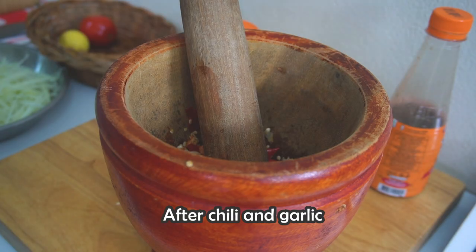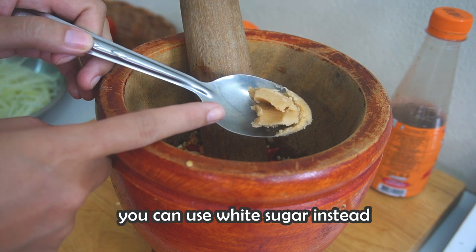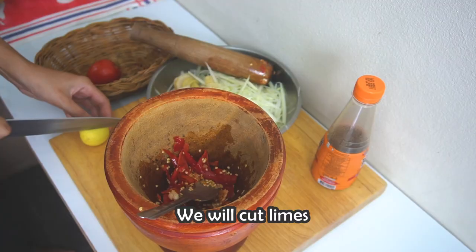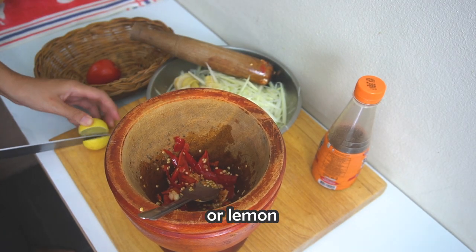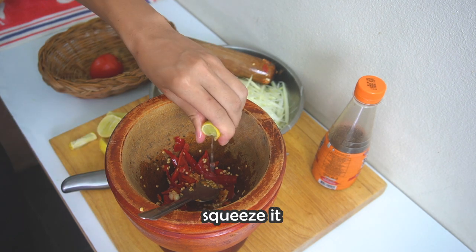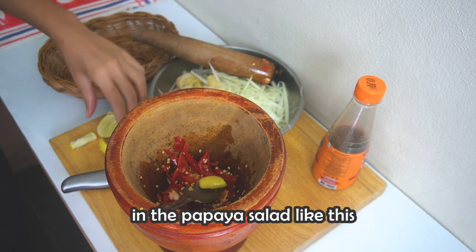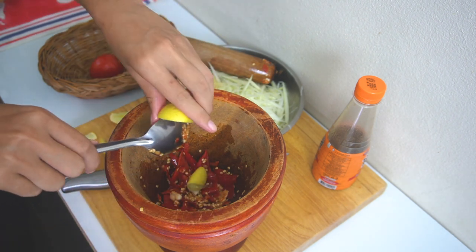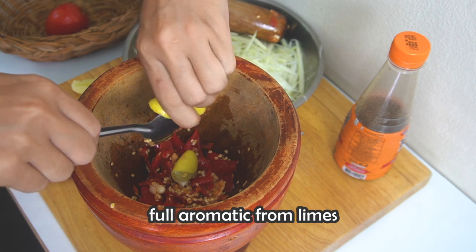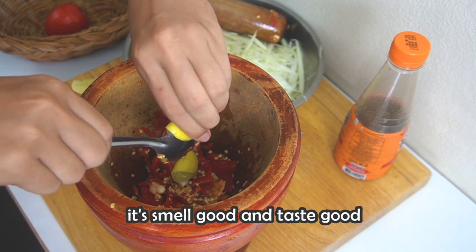After the chili and garlic, we are going to add palm sugar. If you don't have palm sugar, you can use white sugar instead — no problem. Then we will cut lime or lemon, squeeze it, and then just put all the skin into the papaya salad like this. That way we will have the full aromatic from the lime in our salad — it smells good and it tastes good.